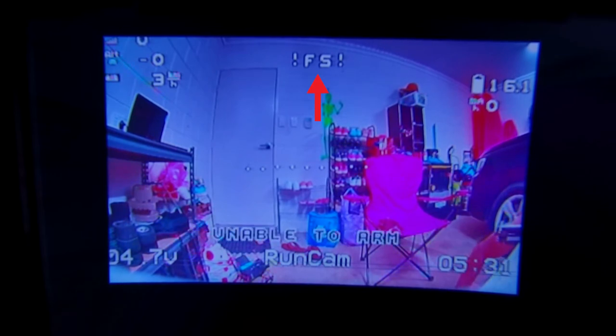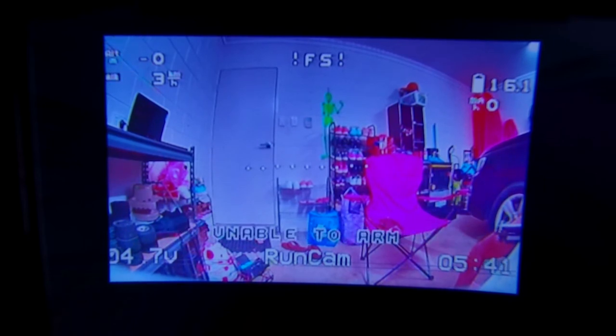It says 'Navigation is unsafe' — that's my warning display, so it'll tell me if I have any warnings. At the top it's got 'FS' which will tell me the mode I'm in. At the moment nothing's turned on so that's not showing anything, but it should tell me when it's armed and what mode I'm in. That's all working and looking good.